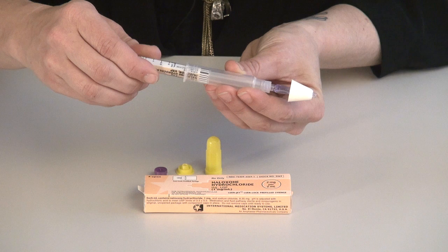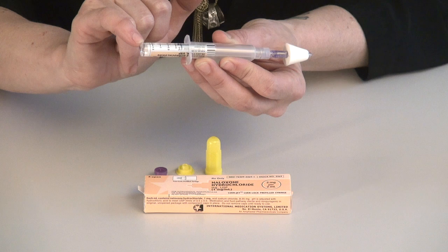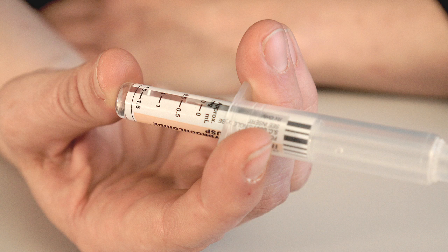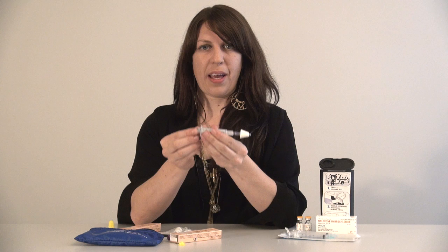Screw the naloxone into the luer lock syringe gently until it engages — you'll feel some resistance — and then you're ready to go. The naloxone vial is marked with the dosage from zero to two mLs. When instructing the patient how to use the naloxone during an overdose, instruct them to administer half the dose up one nostril and the other half up the other nostril, using the measurements on the vial. The first spray goes in the first nostril and the second spray goes to the second nostril until the naloxone is completely empty.